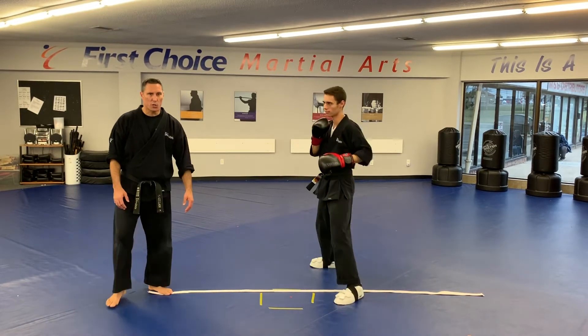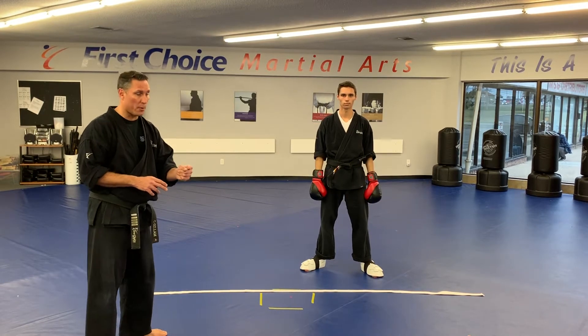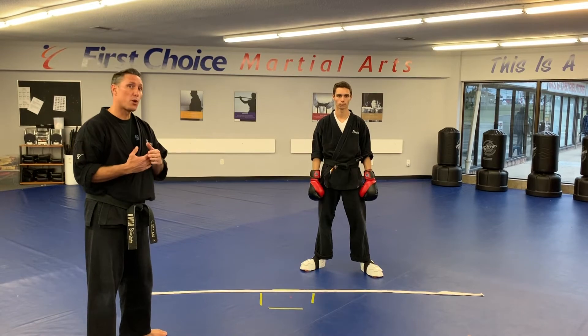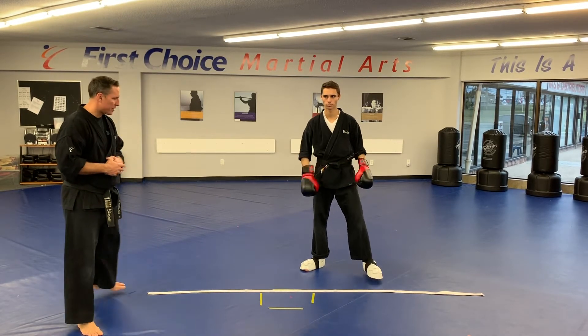You guys are going to end up doing this drill for a full minute, so make sure that you get the coordination down before you jump into it. Sensei Benz is going to demonstrate for about 10-15 seconds or so, then you guys are going to have to pause the video and go for a full minute without stopping. Okay, Sensei Benz, go ahead.